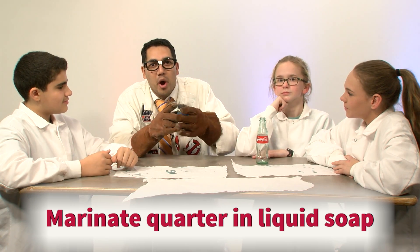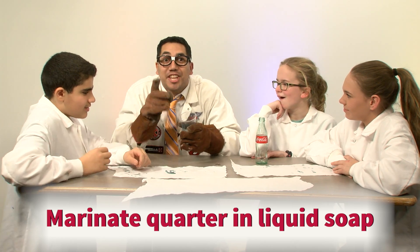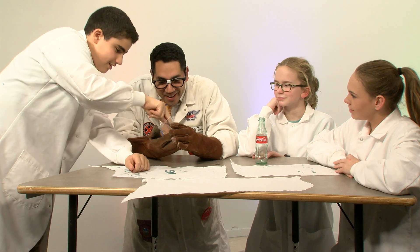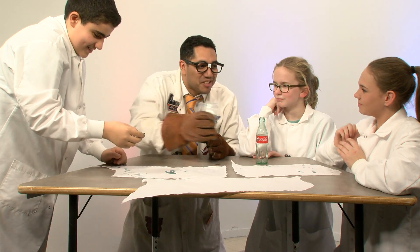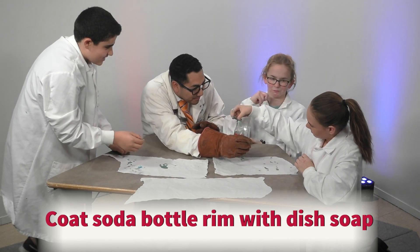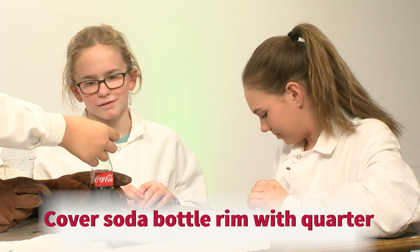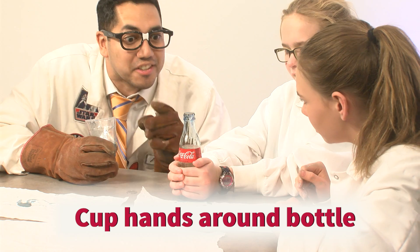The quarter has been marinating in the liquid soap. Marwan is going to take the quarter out, and Maddie is going to coat the top of the Coke bottle with soap, creating a seal. When Marwan places the quarter on top, the air is trapped inside the Coke bottle.